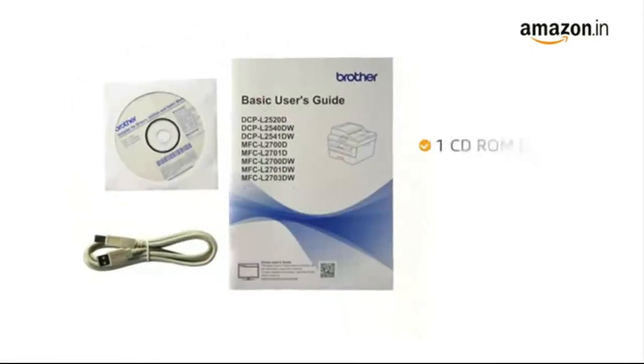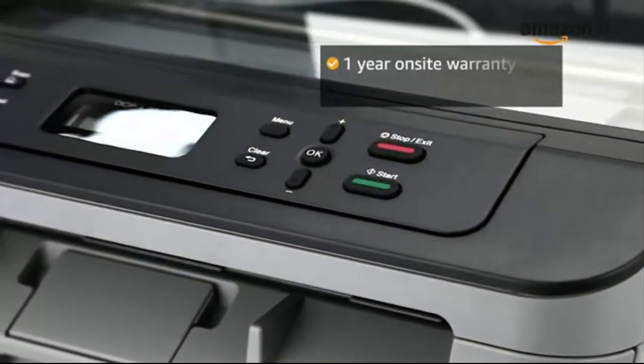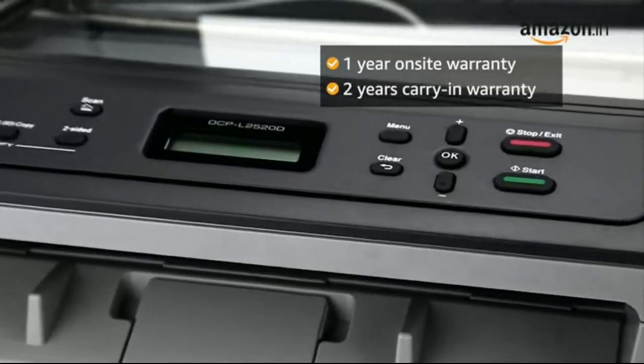This printer comes with one CD-ROM driver, power cable, and USB connect cable. This product comes with one year on-site warranty and two years carry-in warranty from the manufacturer.